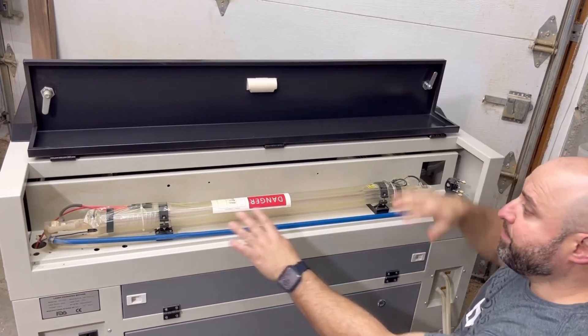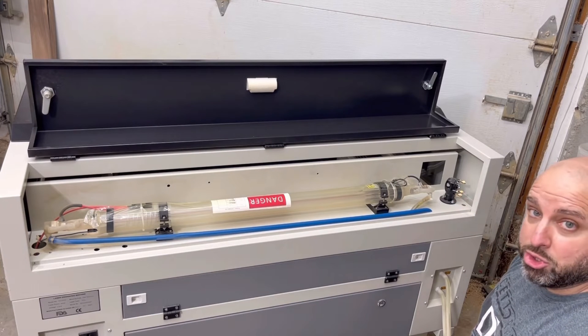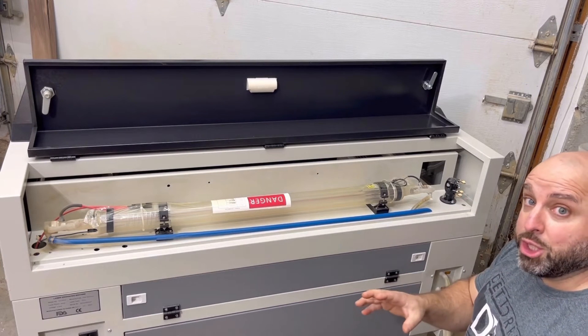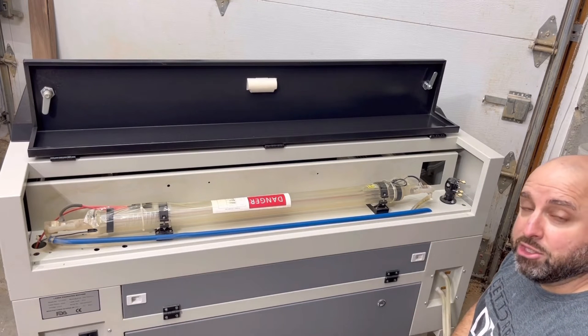I'm just opening up the back here to look — here's the tube and here's the first mirror right here that we're going to test. I'm going to adjust the camera so we can get a better look at it and show you exactly what we need to do.